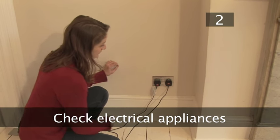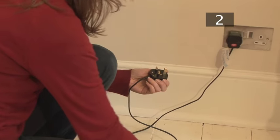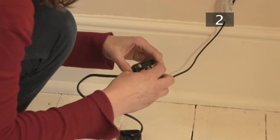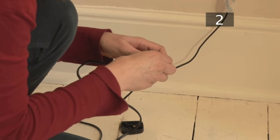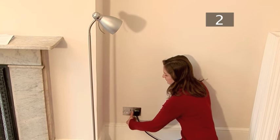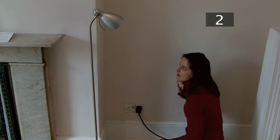Step 2: Check electrical appliances. When an electrical circuit has blown, you should first check the appliances in that particular area. It could be that a cartridge fuse has blown in a plug and in turn blown the circuit fuse. Unplug the appliances and test them in an area that still has power. You don't want to repair the circuit fuse only to have it blow again due to a faulty appliance.